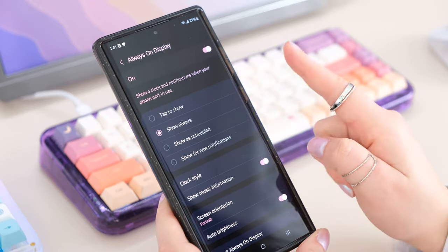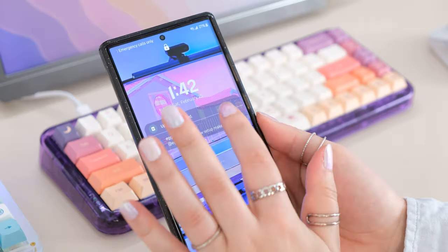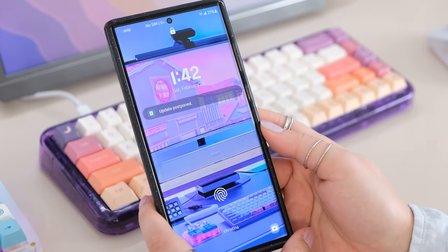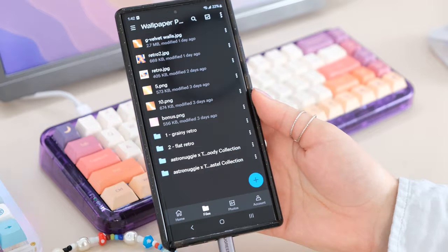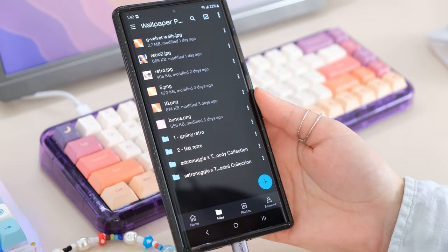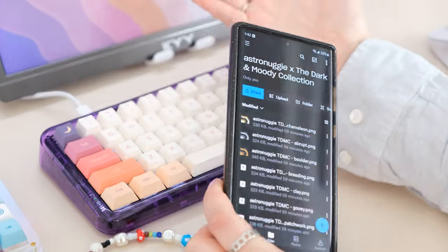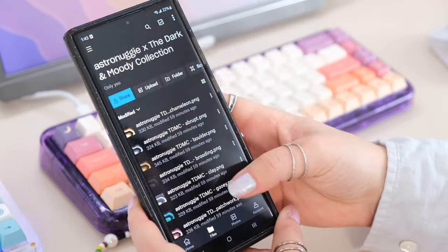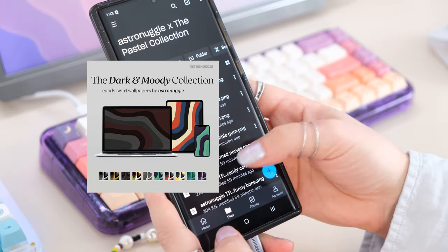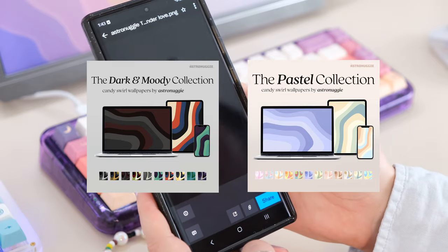You can also use the Samsung store to purchase whatever theme you want. Next we're jumping into wallpapers. Right now I just have one of my favorite photos of my setup, but you can tell it doesn't really fit. I actually created my own wallpaper pack available on Gumroad — four different packs including the OG Game Over wallpaper. Lately I've been using the Retro Collection. I also have the Dark and Moody collection and the Pastel collection, which has really pretty pastel shades.